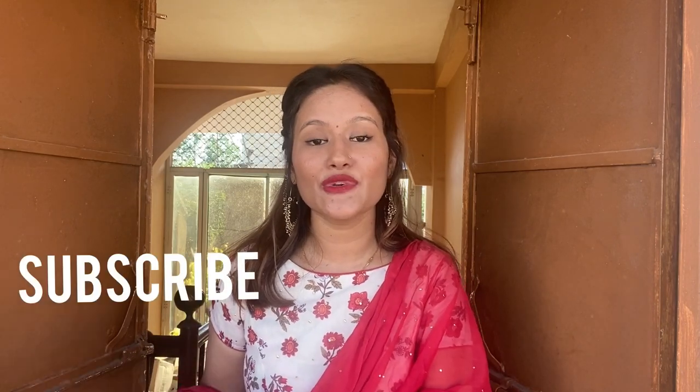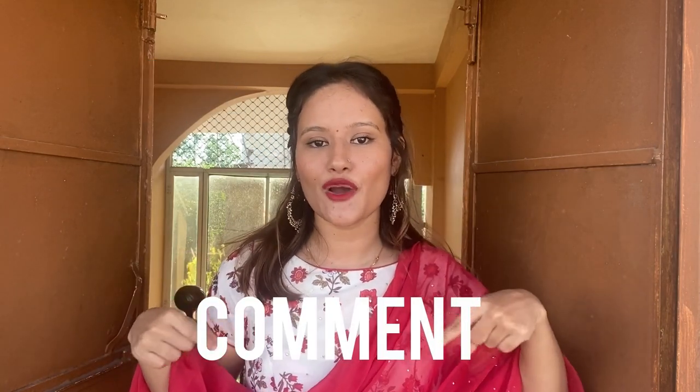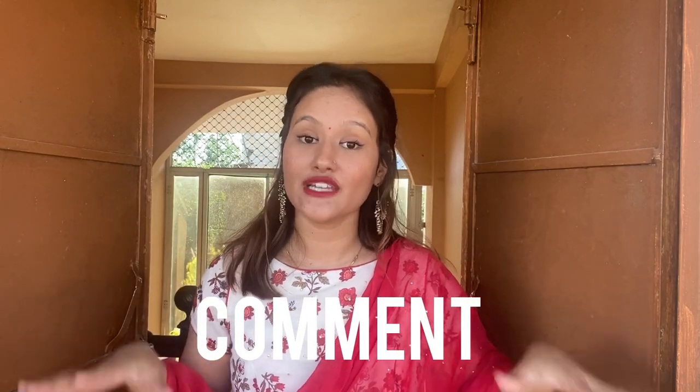Before starting the video, if you are new on my channel, please don't forget to subscribe, like, and share this video. Please comment down below if this video is helpful. Please hit that bell icon button so that whenever I upload videos, you will get a notification. And also, do follow me on my Instagram. Now let's get started.